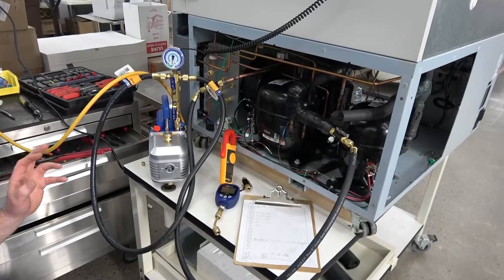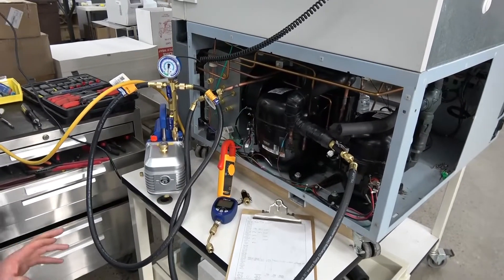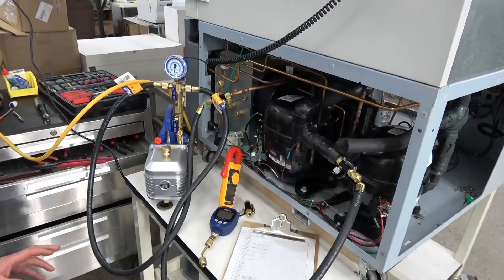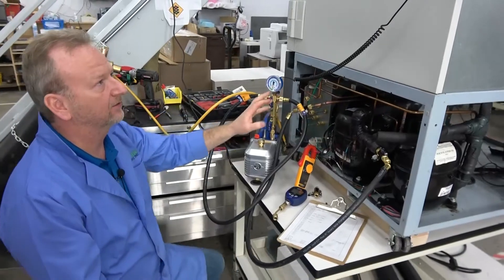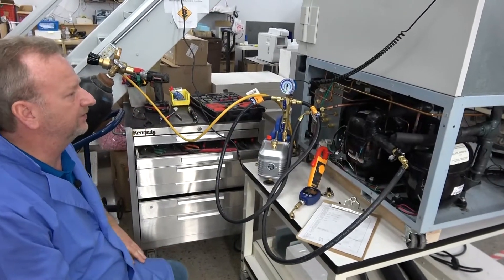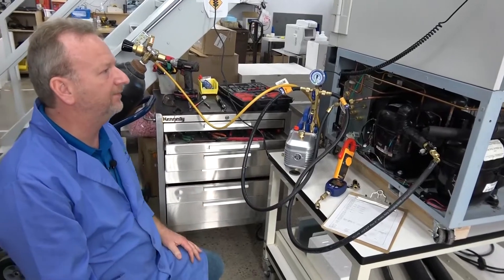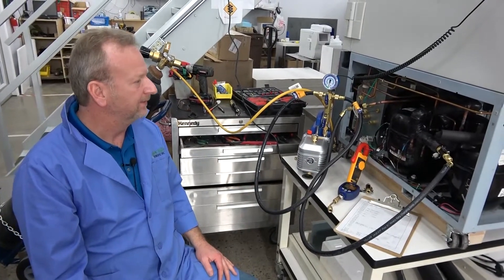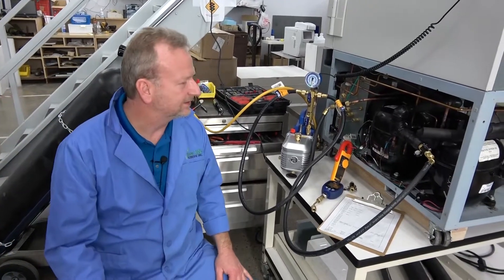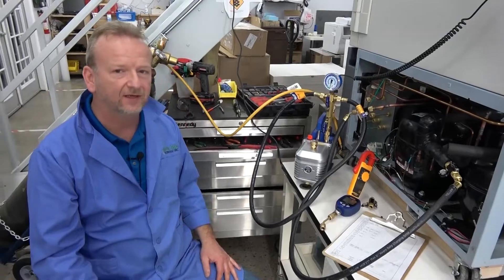That's why it's so difficult when a service tech goes out in the field trying to rush through and get it done in a day — there's no way to do a system like this properly in a day without having problems down the road. That's why an ultra-low freezer needs to come into a shop where the proper procedures can be carried out like this.